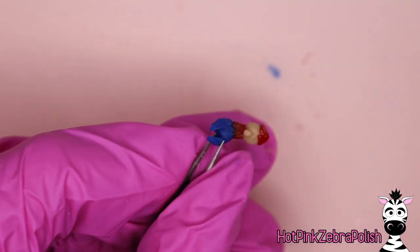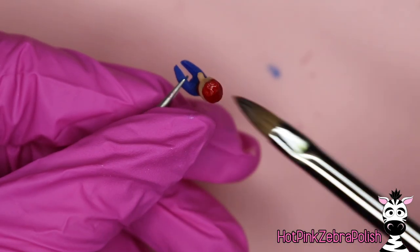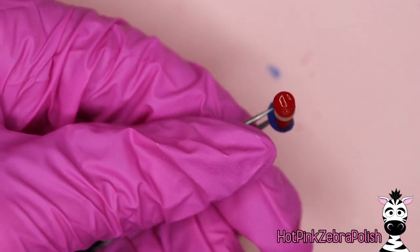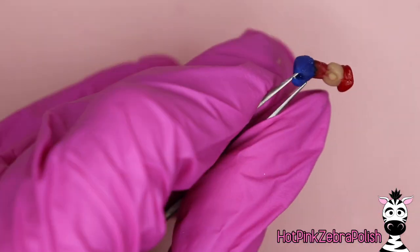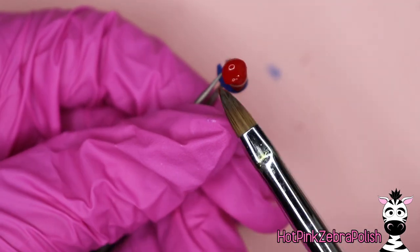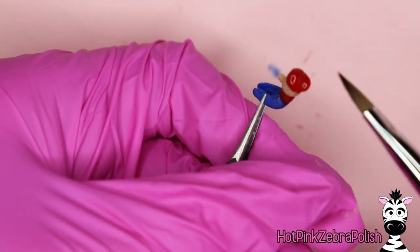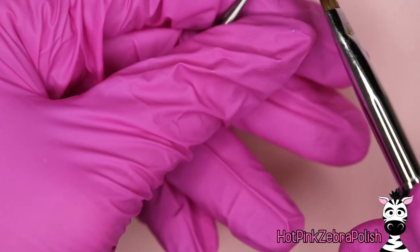I love sculpting little characters like this and making all their clothes, hats, and accessories. If you've never tried before and have any interest in doing a character like this, I cannot recommend it enough. Building up the hat — you want to make sure it has enough of a lift and height on the front so that you can paint the little Mario M on it. Don't slack on that space.